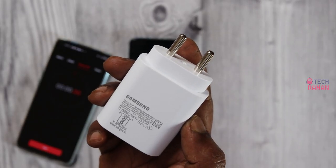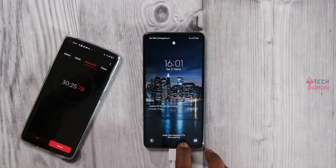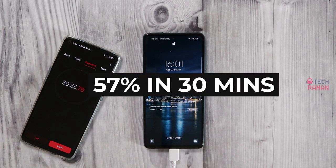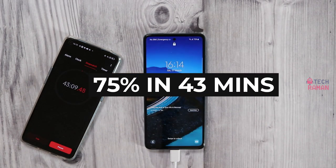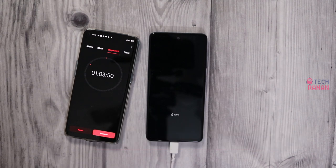Now I took the 25W charger from the Galaxy A72 and did a test. The charging is faster — it just took 30 minutes to charge 57%, and in 43 minutes it went to 75%. It got completely charged to 100% in 1 hour 3 minutes. The 15W charger took 1 hour 41 minutes, but the 25W charger charged the phone fully in 1 hour 3 minutes, or just around 1 hour.